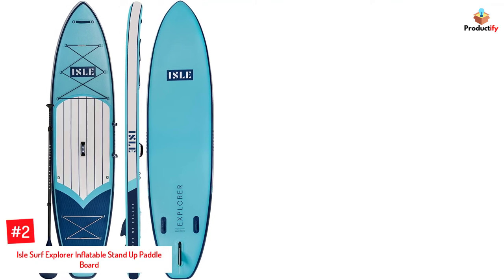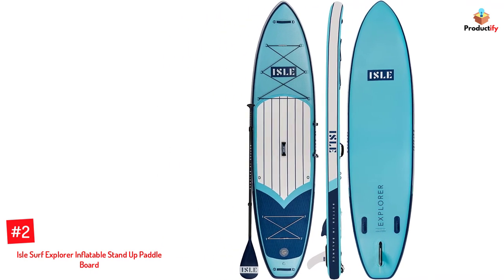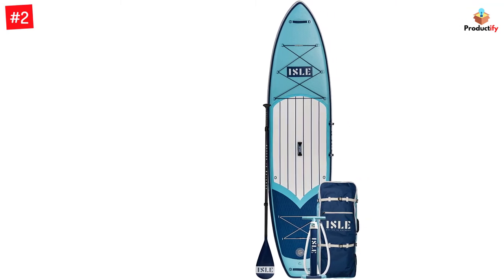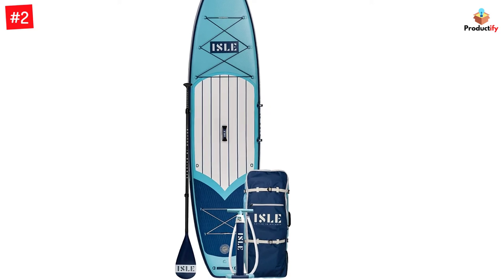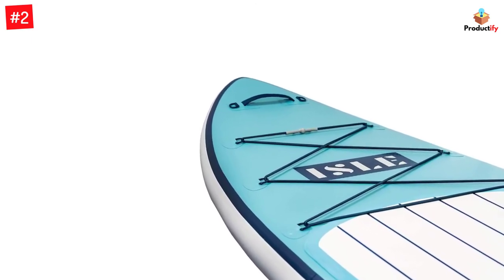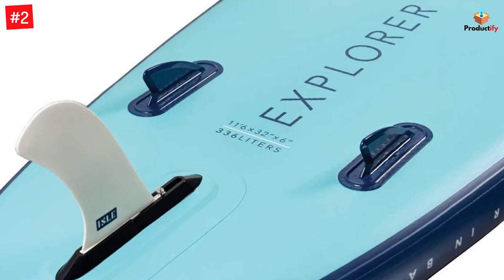Number 2: Isles Surf Explorer Inflatable Stand-Up Paddleboard. This board is designed to let you explore the waters when traveling or road tripping and offers a stable surface for practicing yoga. The SUP is made of high-quality layered PVC, measures 11 feet long and 6 inches thick, and weighs 22 pounds. It comes with a six-point bungee system on the front, a four-point bungee system on the rear for storing items, two Velcro straps for holding the paddle, and three reinforced handles for easy portability. It also features a grooved and soft-brushed EVA traction pad for balance, and a pointed nose that cuts through water to help maintain stable speed.